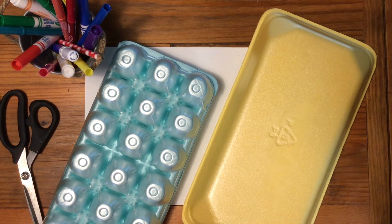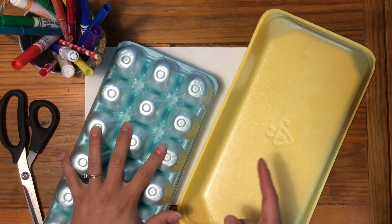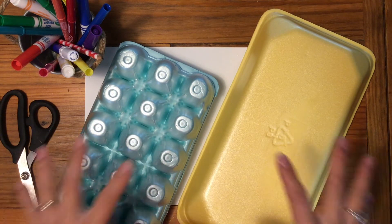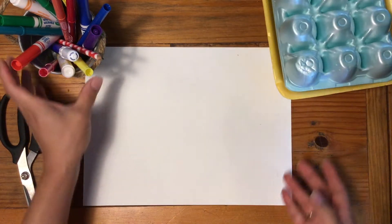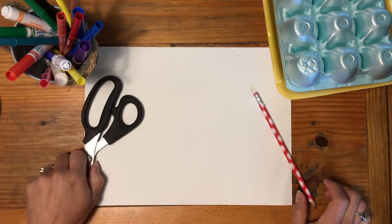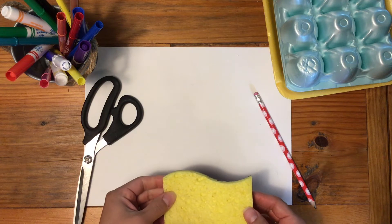If you happen to have some recycled foam containers hanging around your house, I've got something really cool and really easy for you to try. All you're going to need are your foam containers, a piece of paper, some markers, a pencil, some scissors, and a damp, clean sponge.